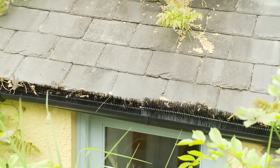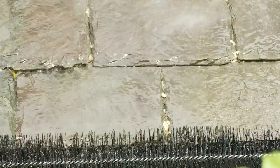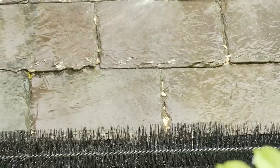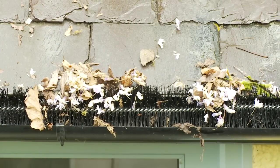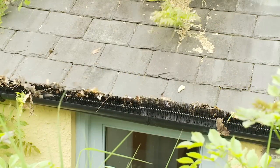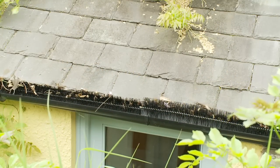Once installed, the leaves just blow off the Gutter Worm, allowing rain to flow through the worm and into your gutters without obstruction. But should leaves or twigs get trapped on the worm, it's not a problem — they simply break down over time and wash through into the gutter and down the drain.